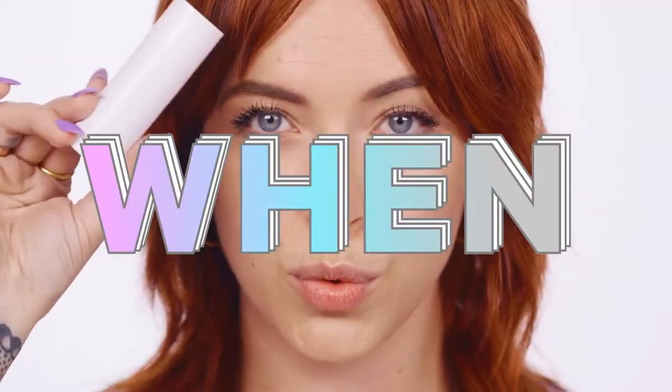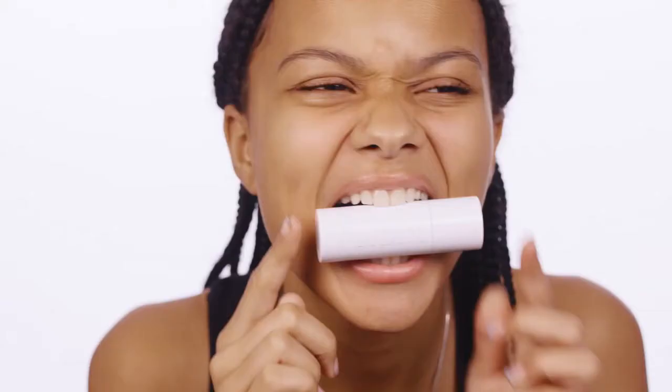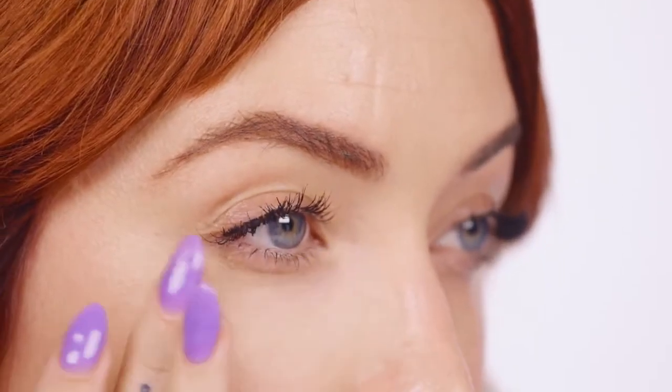Now there's a Flex way to conceal, cover, and glow. Say hi to Flex Foundation. It's a medium coverage, natural finish foundation stick that makes moves with you. It's also silicone-free and super buildable. The stick format allows for easy all-over application or touch-ups where you need it.